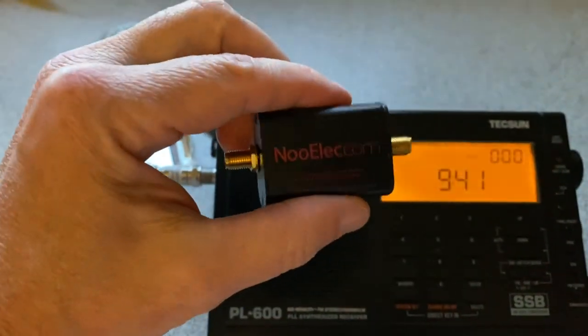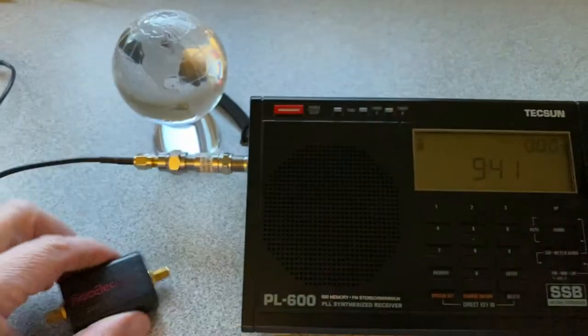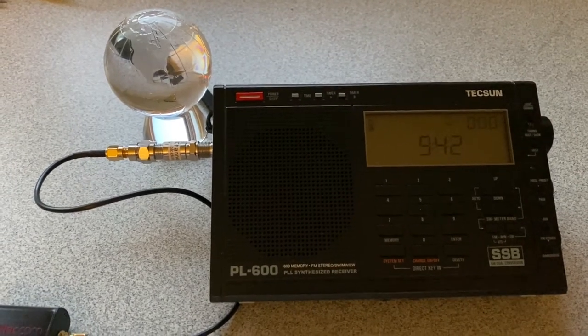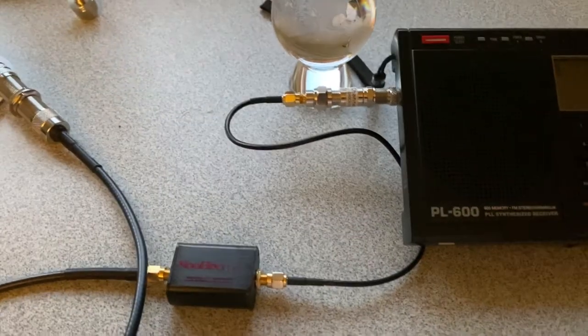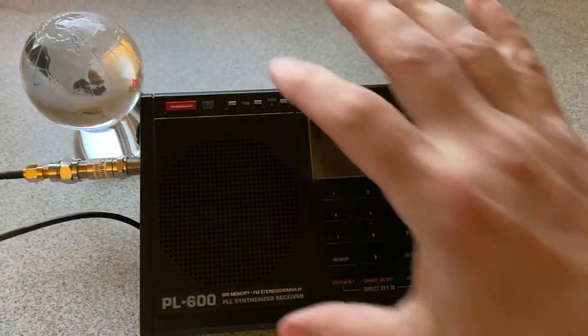Here is the high pass filter. I'll attach that inline and do that. All right, I have it connected — you can see it connected to the antenna — and let's listen at 10 megahertz again.